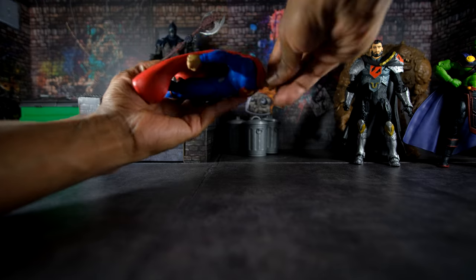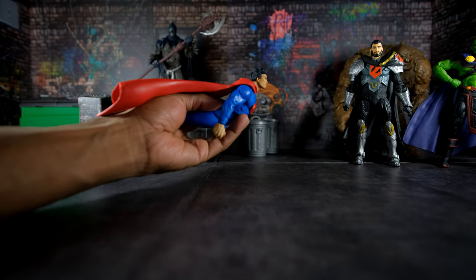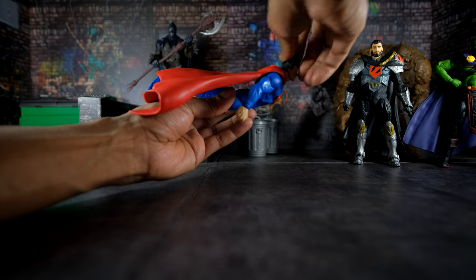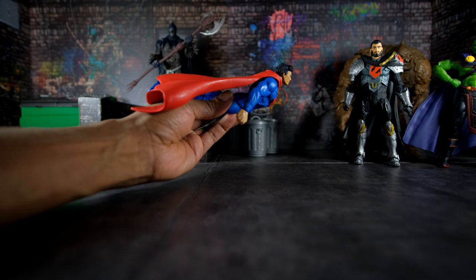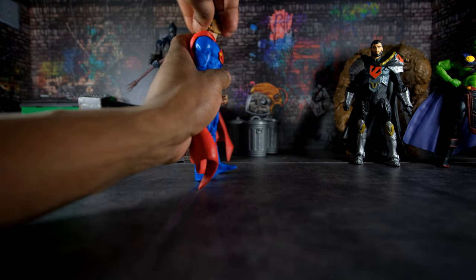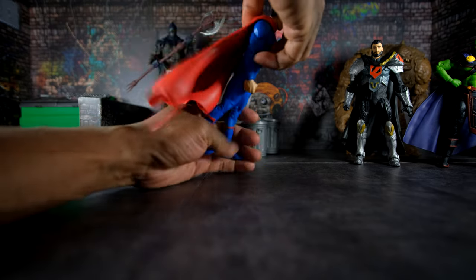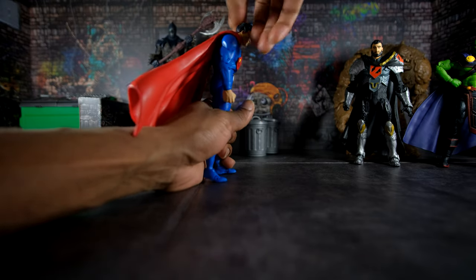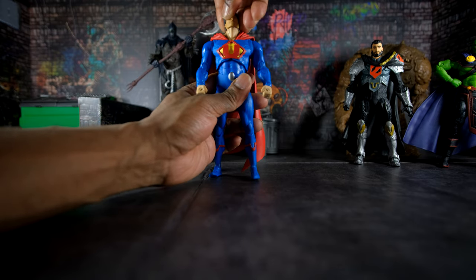If you combine his tilt upwards with the diaphragm joint, you can achieve a pretty decent flying pose — so I'm going to forgive the limited upward head articulation because of the diaphragm joint. Looking down is pretty limited, but the diaphragm joint compensates for that as well. Overall, the diaphragm joint saves the limited range of the head when looking up and down.